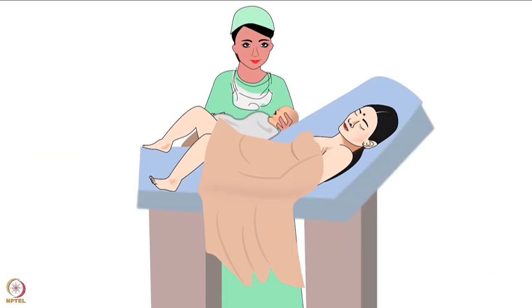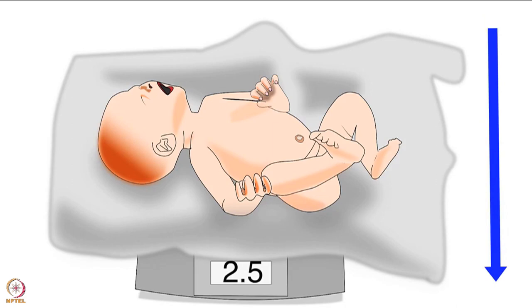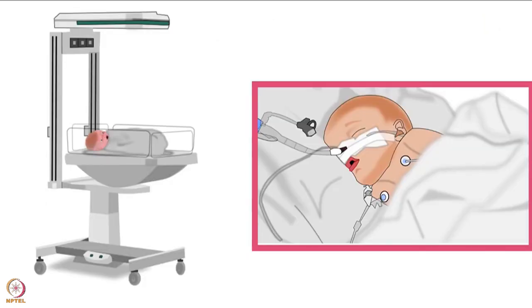KMC should be given as soon as the baby is born. It is especially recommended for low birth weight babies whose birth weight is less than 2.5 kilograms and who do not require continuous monitoring.